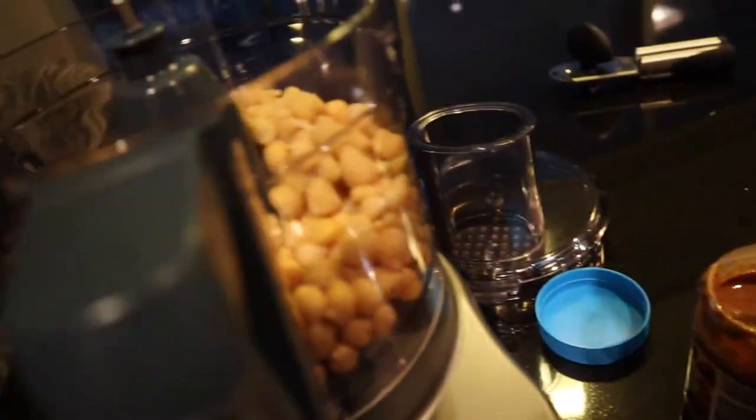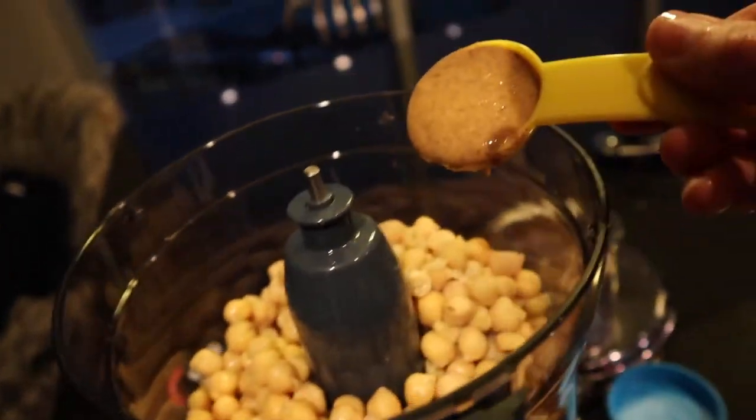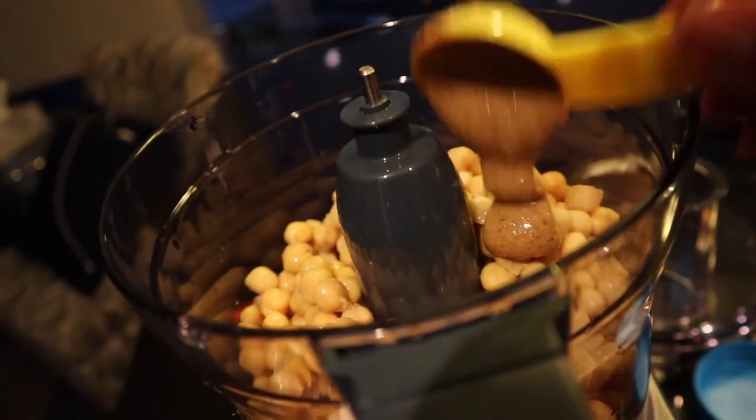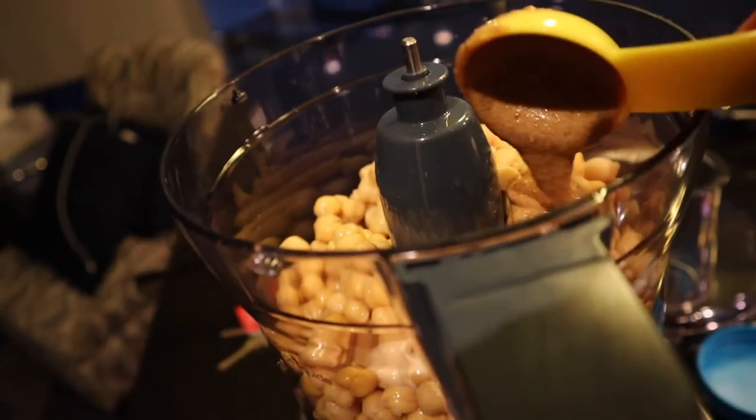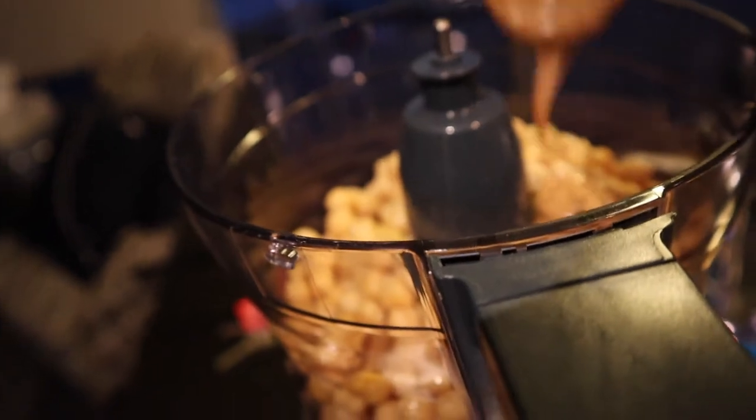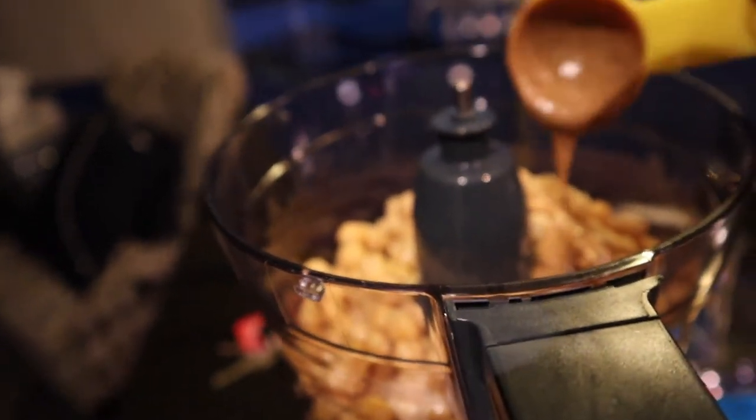You're supposed to put five tablespoons of almond butter in here with the chickpeas. The issue with this almond butter is I find it quite hard to determine how much five tablespoons is because it's really sticky. So I got a confession to make — this isn't really my hummus dip. I'm taking it from a recipe book and I'm not sure if I can get in trouble for this, but I'm gonna do what I always do: ask for forgiveness instead of asking for permission.